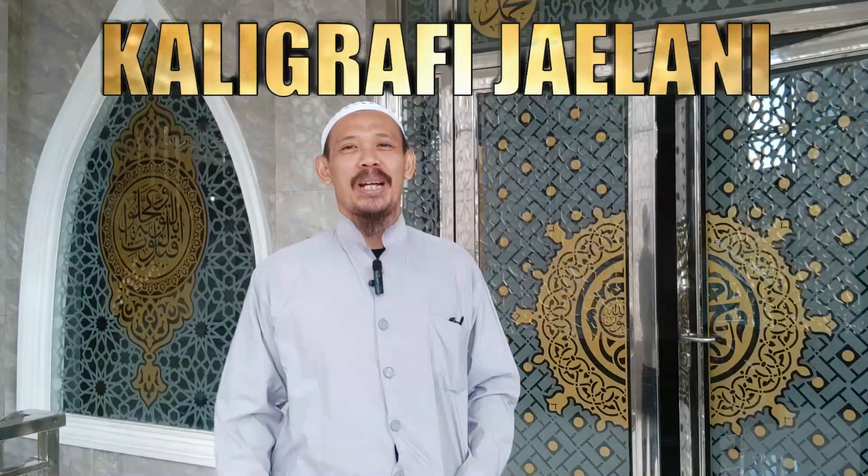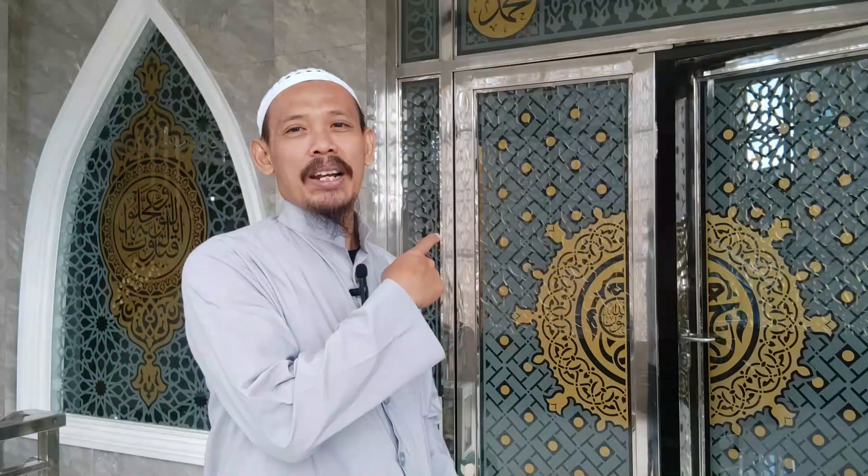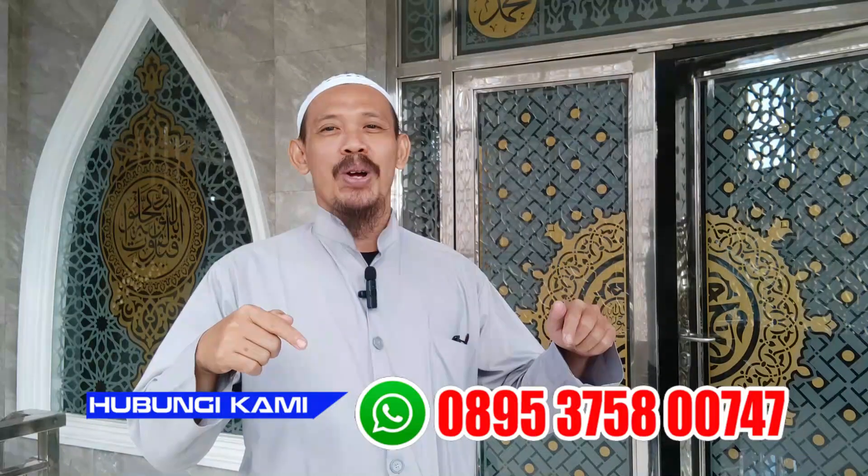Assalamualaikum Warahmatullahi Wabarakatuh, jumpa lagi dengan Kaligrafi Jailani. Bismillahirrahmanirrahim. Dalam kesempatan kali ini Kaligrafi Jailani akan melanjutkan pemasangan stiker seperti yang ada di belakang saya ini - hasilnya sangat bagus dan rapi. Untuk pemesanan silahkan hubungi di nomor 0895-3758-00747. Kami akan membuatkan desainnya dan cutting stikernya, sehingga mesin-mesin Anda menjadi indah.